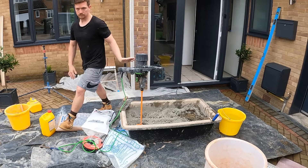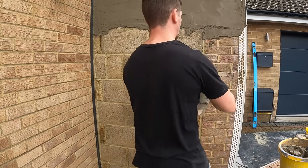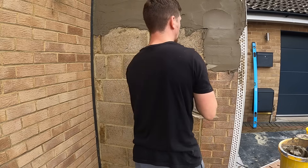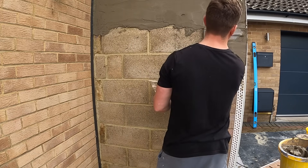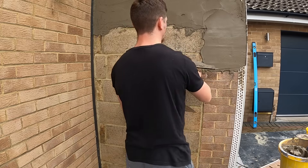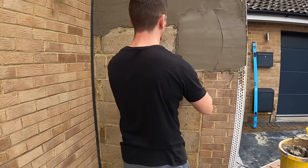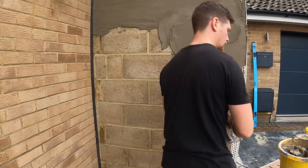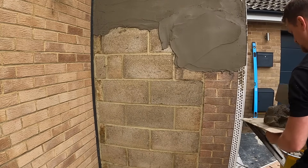You can mix it by hand or use a big cement mixer. As for consistency — you don't want it too thick and you don't want it too runny. It's got to have a bit of body to it. When you're applying render it needs a bit of thickness because the overall thickness is going to be 15mm, so it needs to hold its weight.